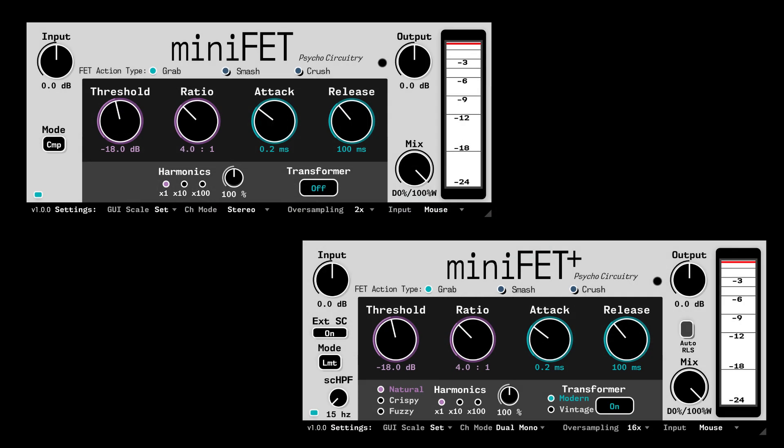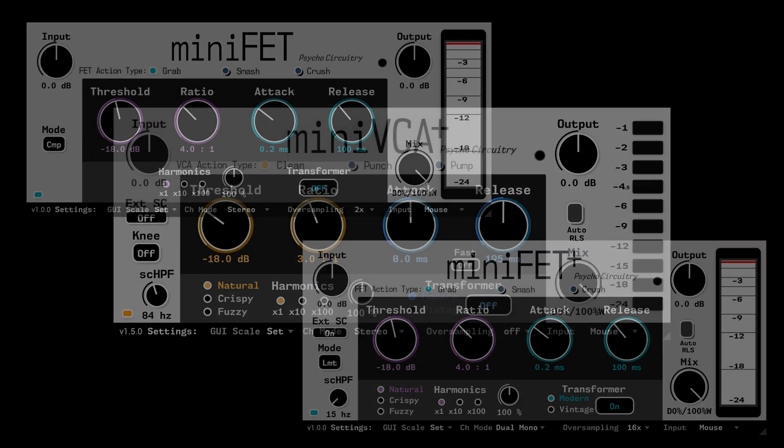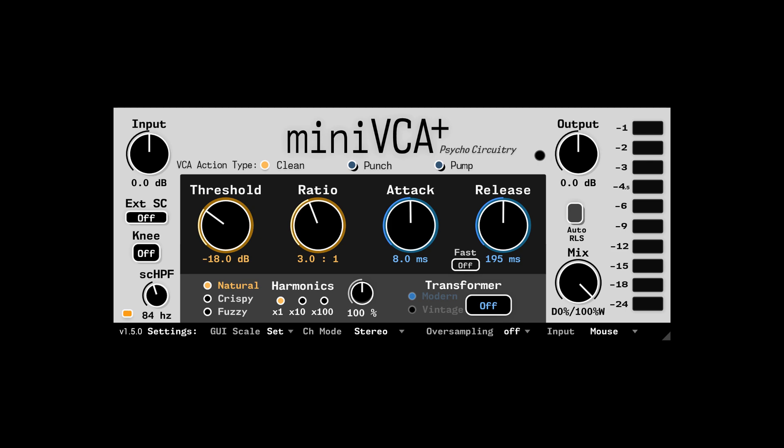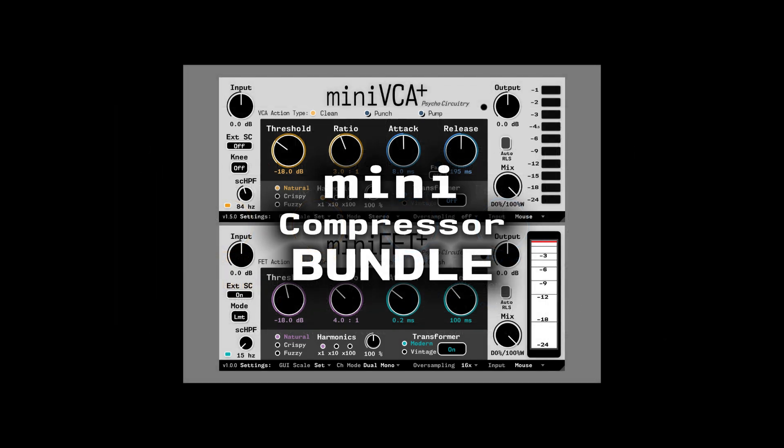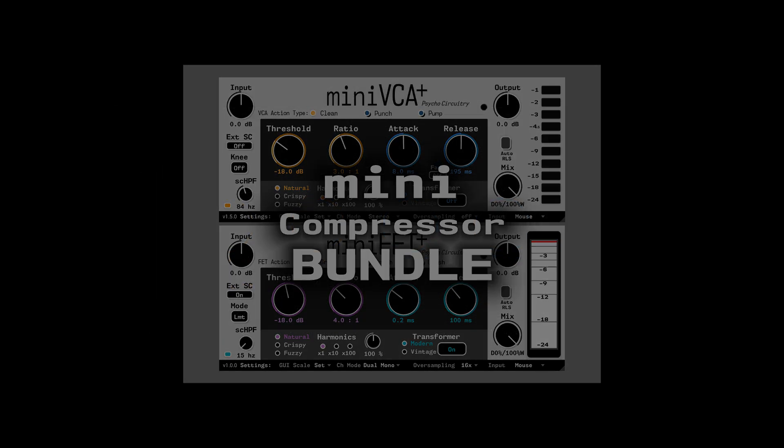Mini-FET and Mini-FET Plus are available now. Mini-VCA just received a big new update, and you can grab both together in a bundle for a really sweet intro price, but only for a limited time.